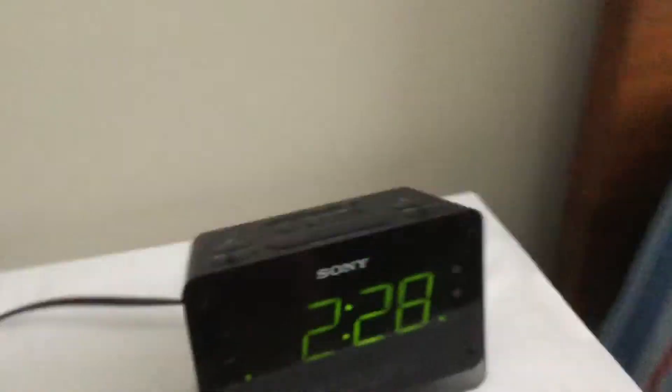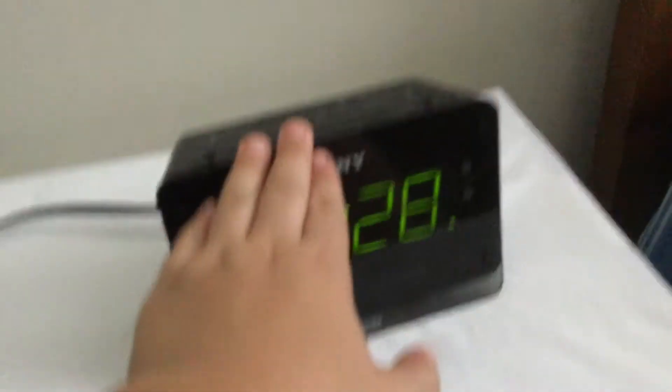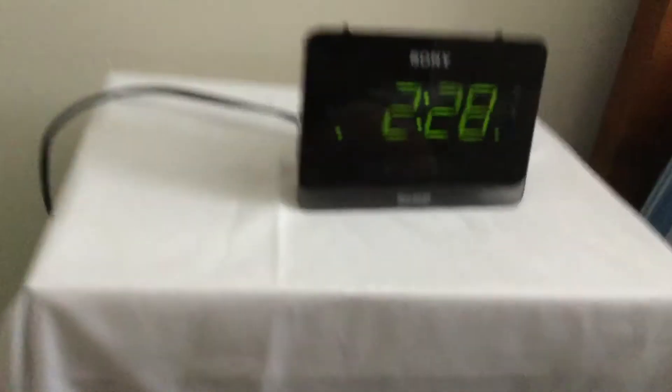Hey guys, this is Toppin. Sorry for that intro, but I'm not sorry about this. This is not new — this has been on Amazon since 2001, but it's like super modern. It's a nice plug, and you can barely hear the unit buzzing.